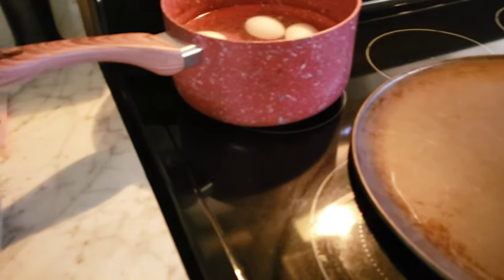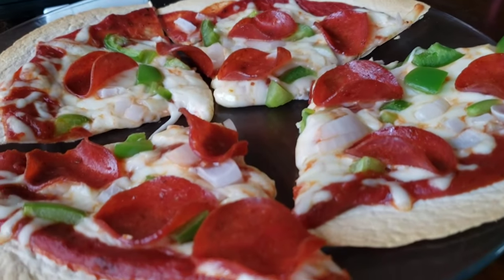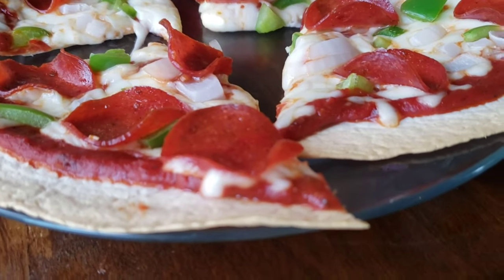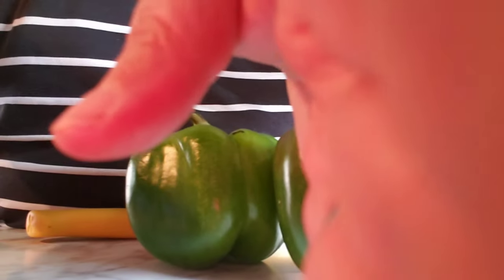Okay guys, here's my pizza! I cut it in half this time — last time I didn't, and it's a lot better cut now because it's much easier to eat. You guys, they always fall on your faces if you don't cut them.